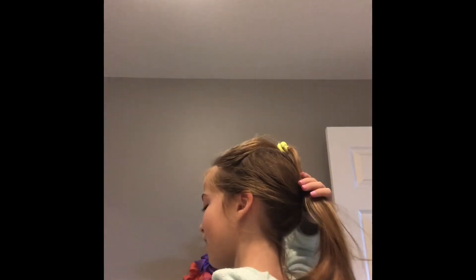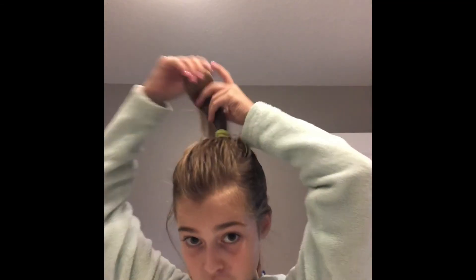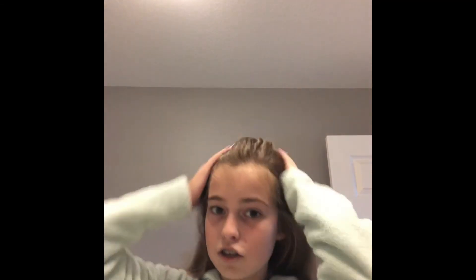Here it is in all its glory — and let me tell you guys, it did not work. This is what it looks like from the back, and I don't think it really worked. If you wanted to, you could just take out the ponytail and just have a cute half-up style — I think that's actually the better way. So that hack was a fail and it did not work.